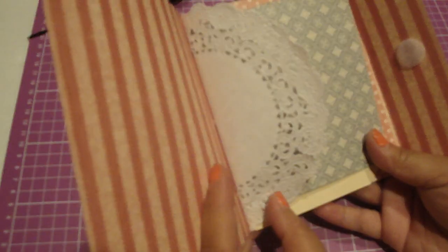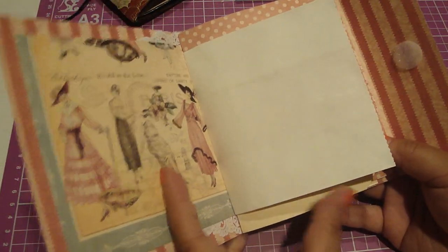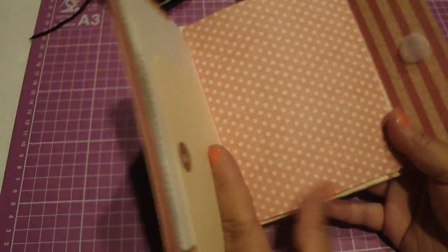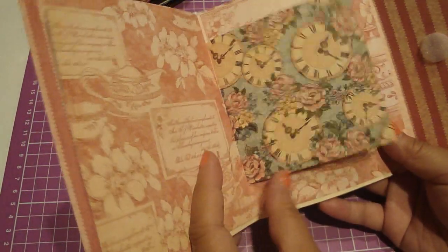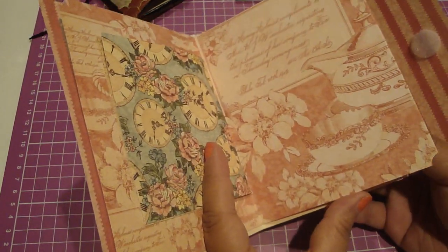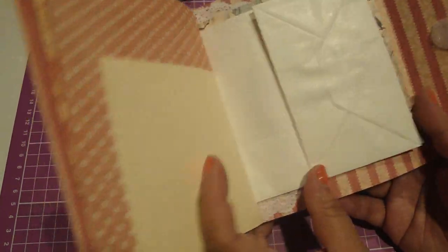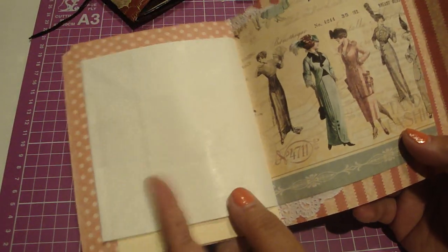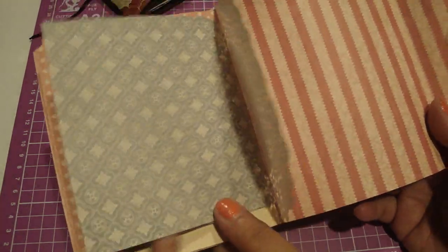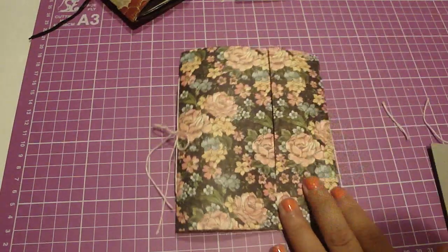And then you've got yourself your little book — really cute and fun. Let's look at it again: it's got the doily, the design paper, the paper bag, the shipping tag, more design paper, and then this is just the other side of the page. This way you can make a pocket — just glue the sides and it creates another page. Write yourself a cute little book. Give it a try, and thanks everyone for watching. Bye!